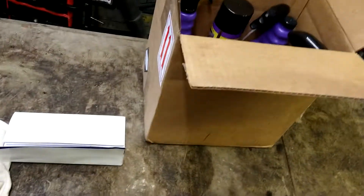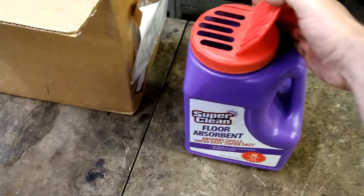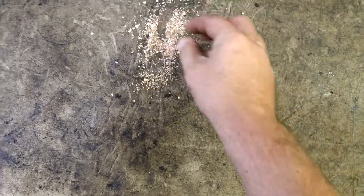They sent me floor absorbent — I use lots of this. Yeah, that's good stuff. That'll work good; I'll be using that quite frequently, I'm sure.